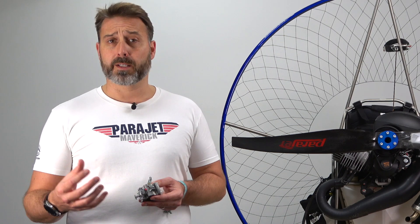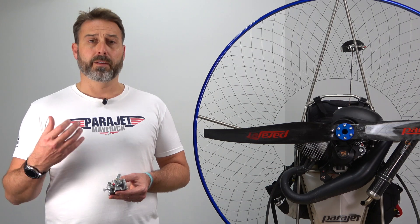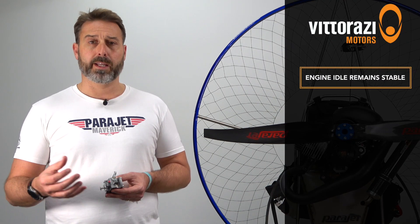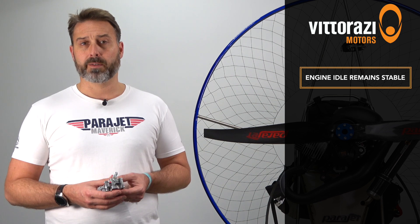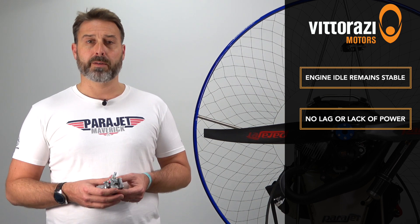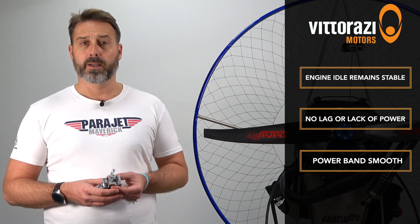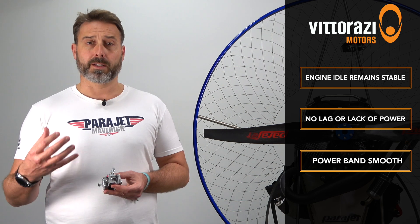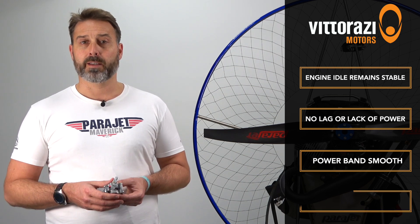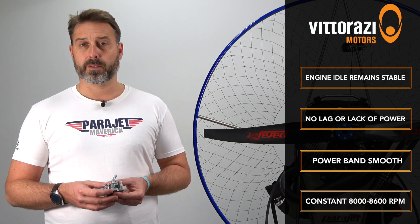Now that we've established the carburettor is at the correct setting, there are some easy tests to confirm it's performing well and doesn't require further adjustment. First, the idle should remain stable without erratic behaviour or a tendency to cut out. Second, when you apply throttle from idle, the engine should respond immediately without lag. Third, at around a third to a quarter throttle simulating cruise flight, the power band should be smooth without stammers. And lastly, at full throttle the engine should remain constant with an RPM of between 8,000 and 8,600.